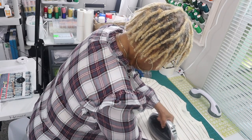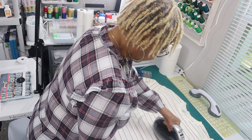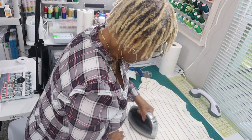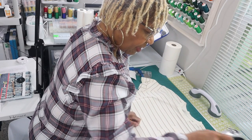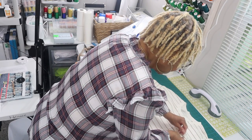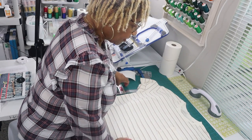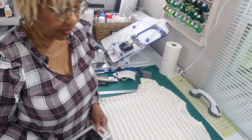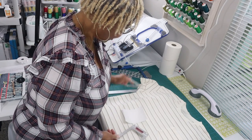It doesn't take long — I just want to make sure that it is well fused to the pocket. You're supposed to do it with no steam, but my iron is steam so that's what I use. Okay, that part is done. The next part is deciding what size derky frame to use.